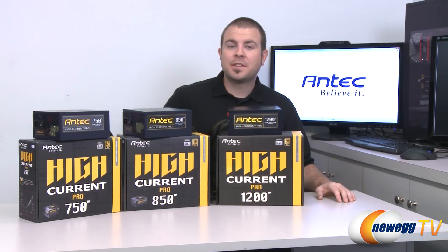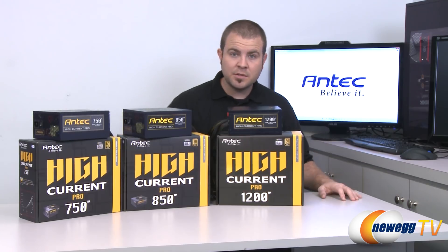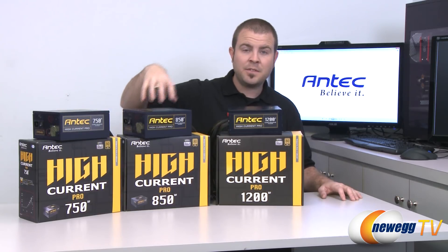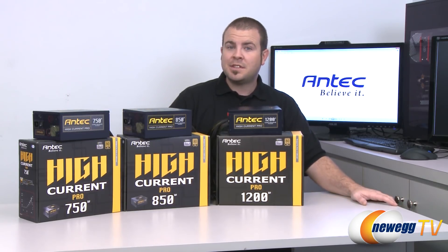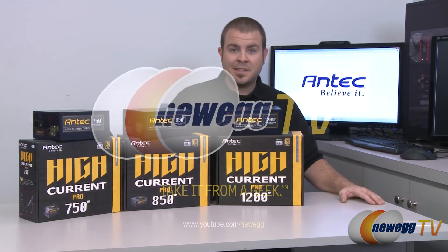And that's going to wrap it up for this video. Once again, this has been the Antec High Current Pro series of power supplies — all of them 80 Plus Gold certified semi-modular power supplies, available in 750, 850, and 1200 watt varieties. I'm Paul with Newegg TV. If you enjoyed today's video, please head over to our Newegg YouTube channel, don't forget to subscribe for more tech videos just like it. Thanks for watching and we'll see you next time.